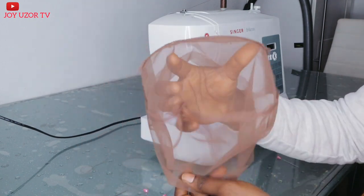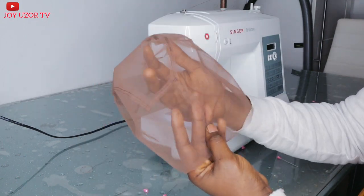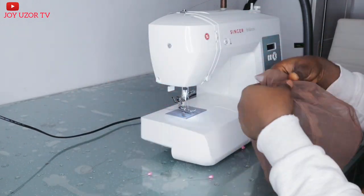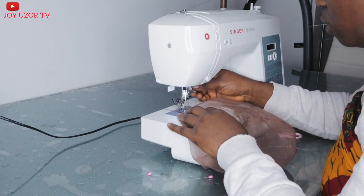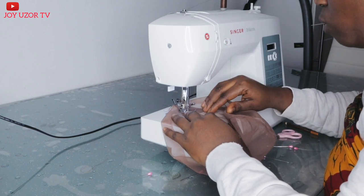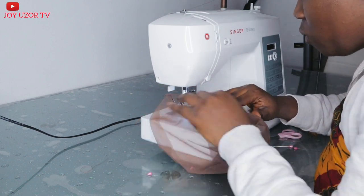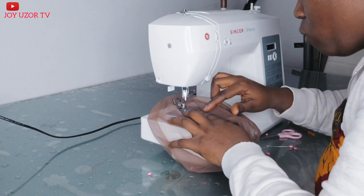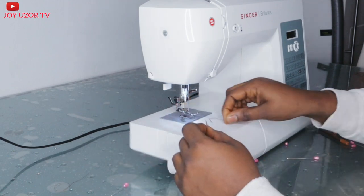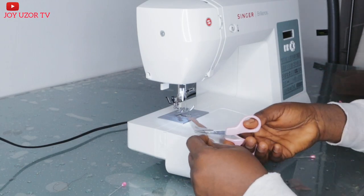This is what the cap is looking like at the moment. I'm just going to sew down the side again — like a double sewing, only at the side. I did not sew the top part of it. After that, I will sew down a small piece to cover the scrap. It should be bigger than the scrap so that you will not sew through it when you are sewing it.